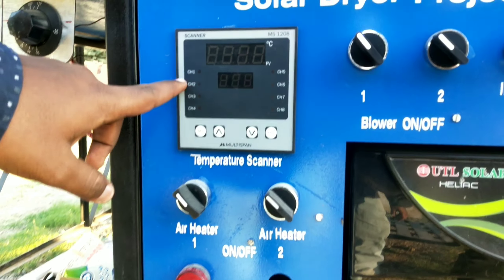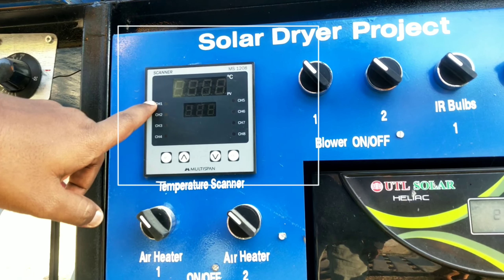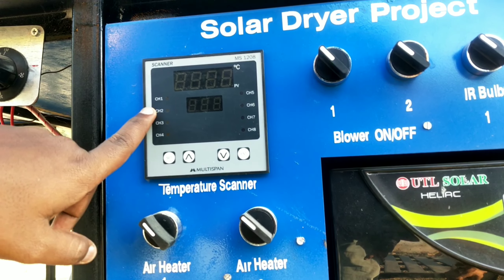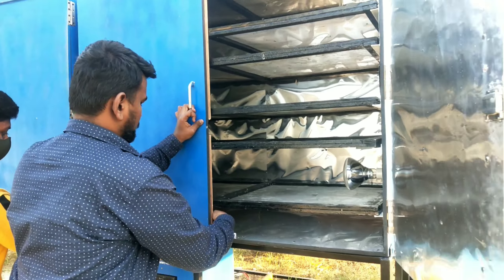This is the digital scanner which scans the temperature at each stage. I will now quickly show you the overview of our entire system.